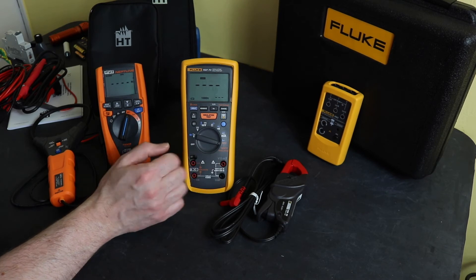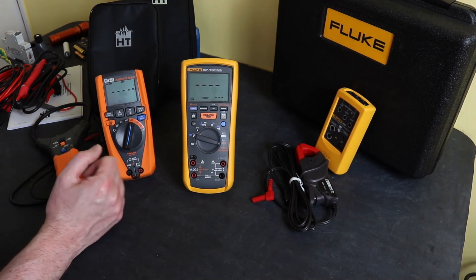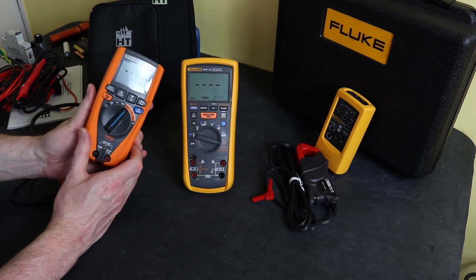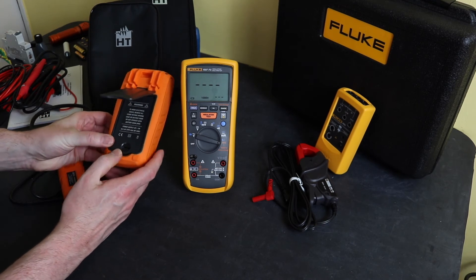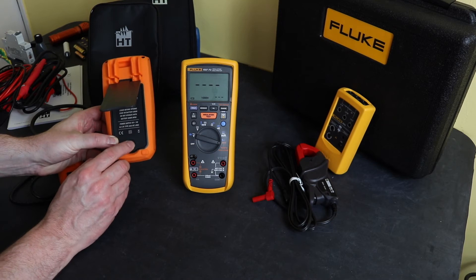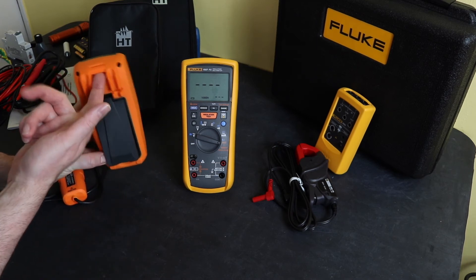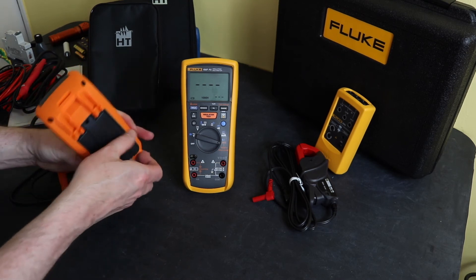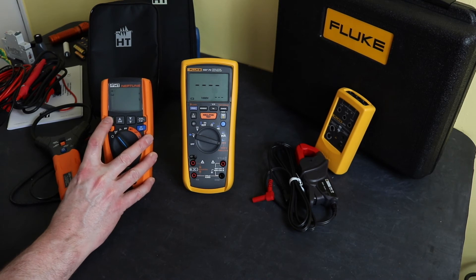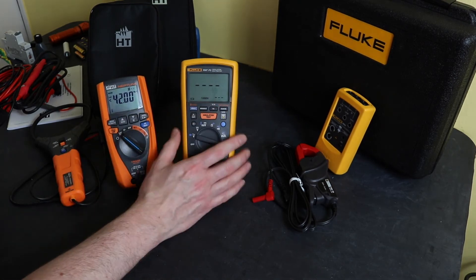Build quality wise, the units are fairly similar. The Neptune is one complete unit with rubber molding glued onto the plastic casing. Battery access requires a penny-slot screwdriver and takes four AAA cells. It has probe holders on the back and a slot for a velcro loop. The rotary switch has a nice, positive indent and the buttons all feel good — no major concerns with the build.